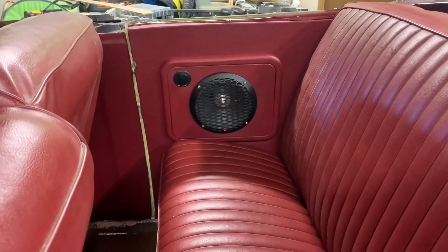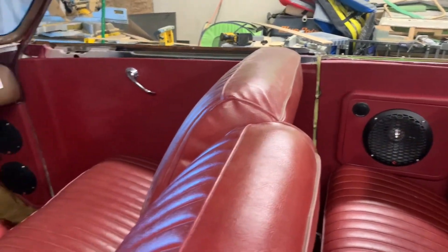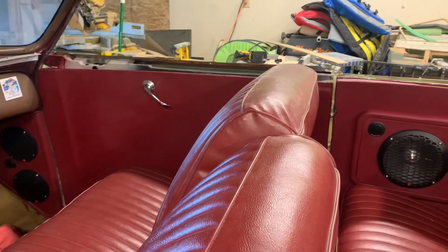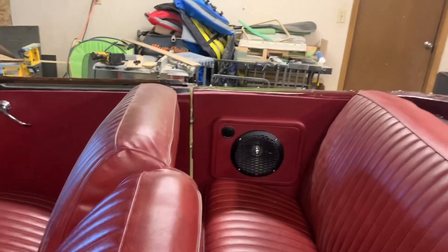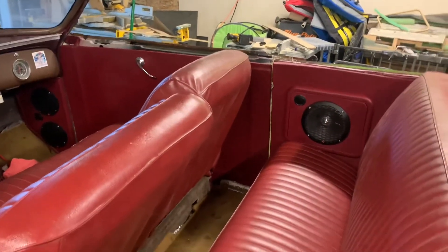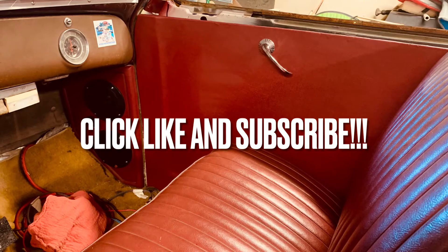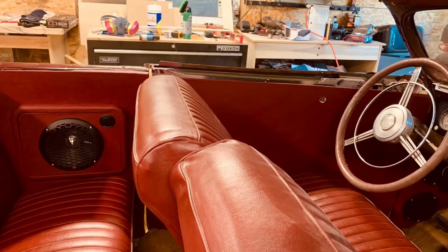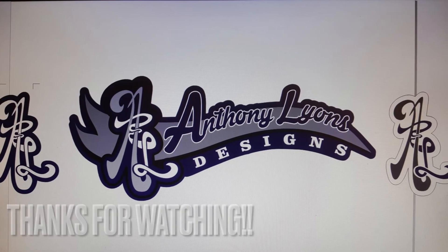Those are the eight-inch mid-base drivers I was talking about — they're installed along with the tweeter, same on the other side. Came out real good. First time, came out okay, learned a lot of things. We're going to move on to the radio and all the other goodies for Part 3, so stay tuned for the finale — it'll be a good one, and we'll hear what this baby sounds like. Stay tuned, we'll see you next time.